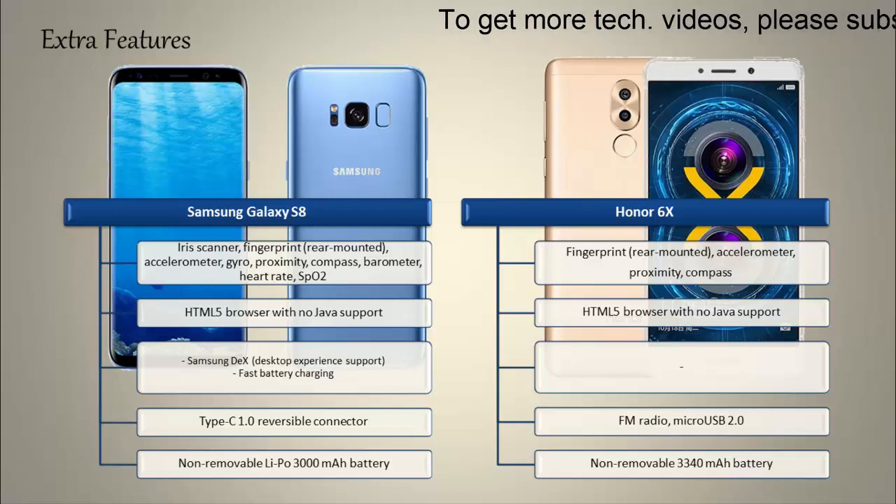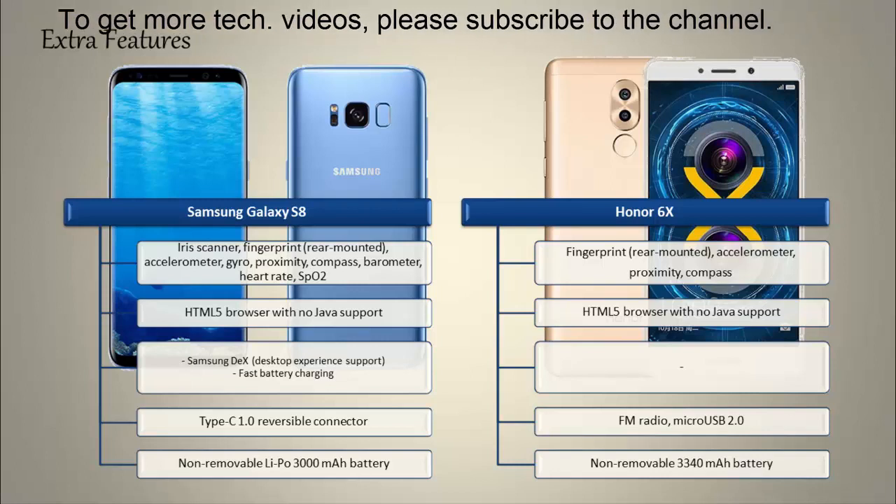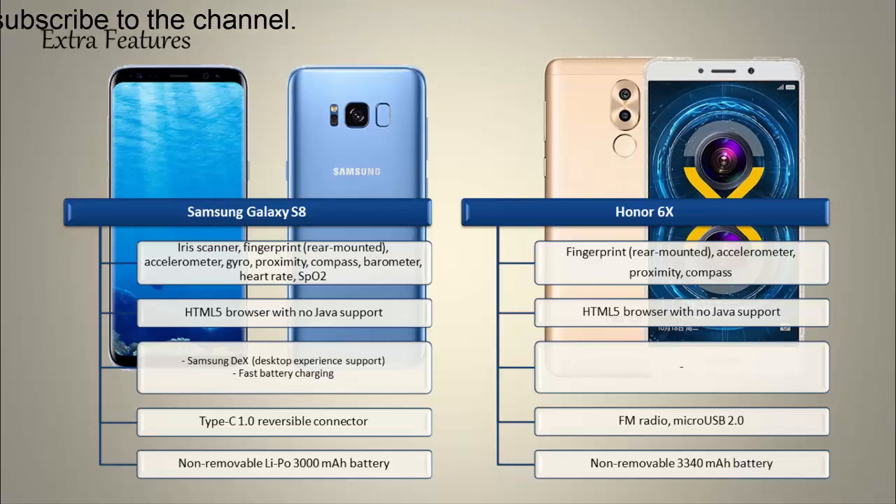Whereas the Honor 6X comes with a fingerprint scanner mounted on the rear side of the phone. It also has an accelerometer, compass, and proximity sensor, as well as FM radio and micro USB 2.0. The Honor 6X comes with a 3340 mAh non-removable battery.